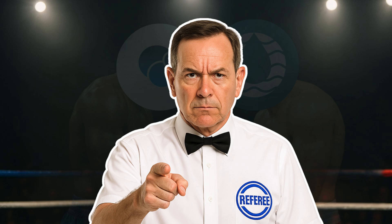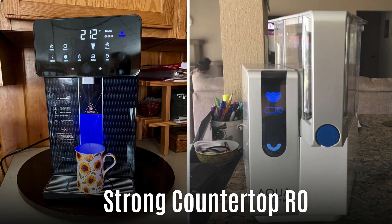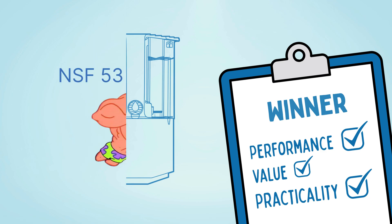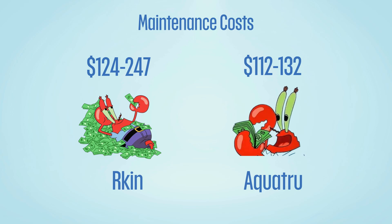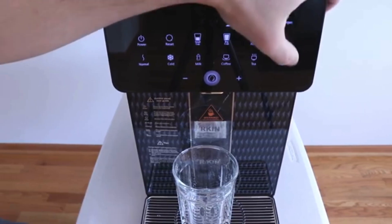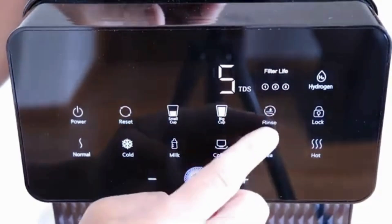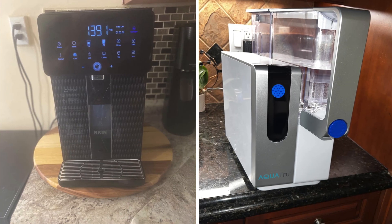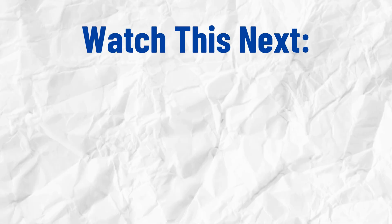With all said and done, here's our final verdict. Both the Arkin U1 and AquaTrue Classic are strong countertop RO systems, but if we're picking a winner based on overall performance, value, and practicality, AquaTrue takes the crown. It matches Arkin in contaminant removal, but does it with less water waste, a more compact design, and lower maintenance and upfront costs. Arkin U1 does stand out for its instant hot and cold water and a user-friendly rinse preset, but its high price tag — mostly due to the hydrogen infusion gimmick — spoils its chances. Have you used Arkin or AquaTrue countertop filters? Comment down your experiences below. And for another helpful guide for all your clean water needs, check out this video next.